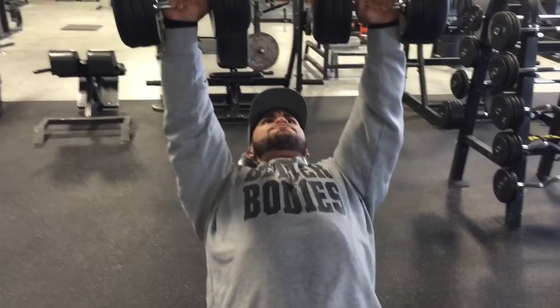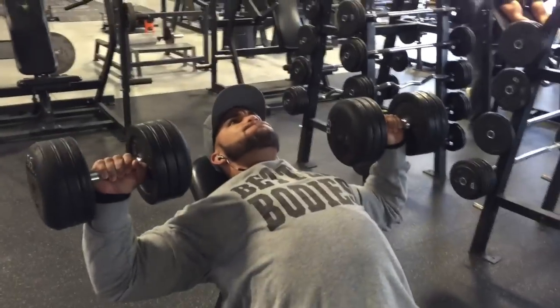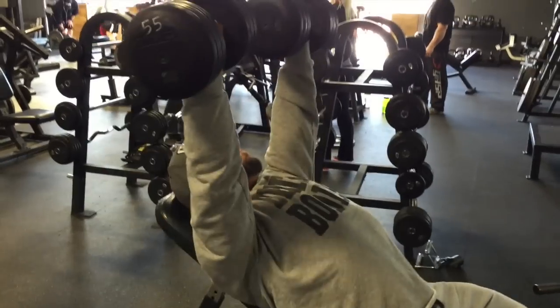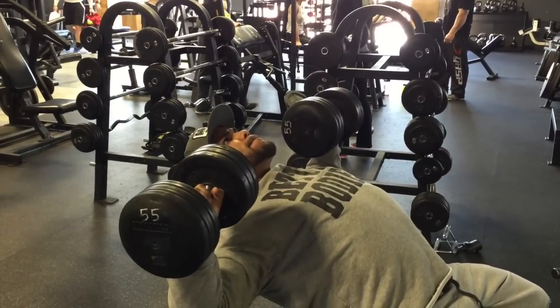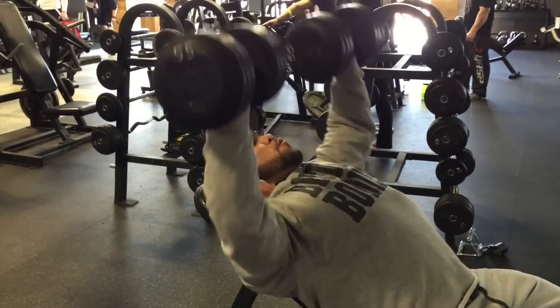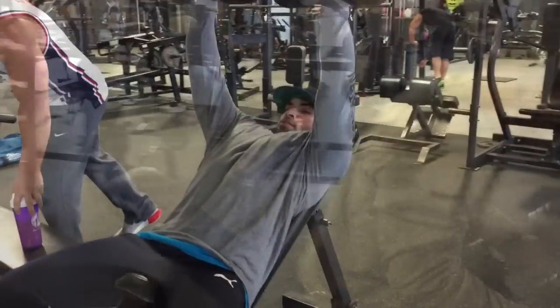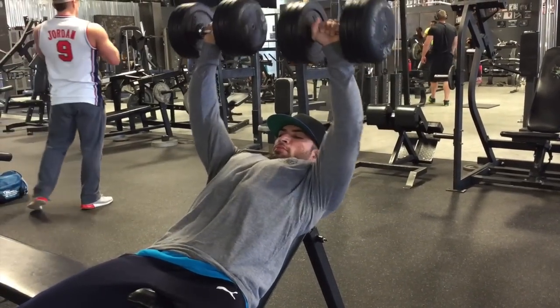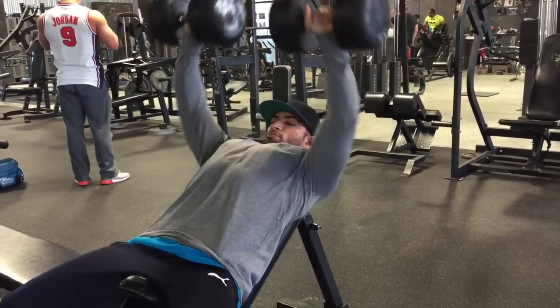Starting off here with the incline dumbbell press — you see how we are holding a pause at the end. The whole purpose of this is really to make sure that we are being able to control each and every portion of the movement, and that is what my eventual goal is.